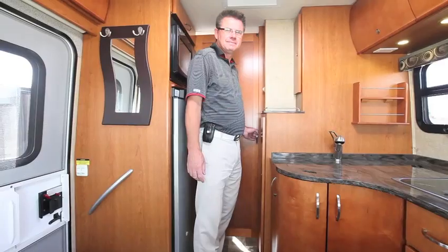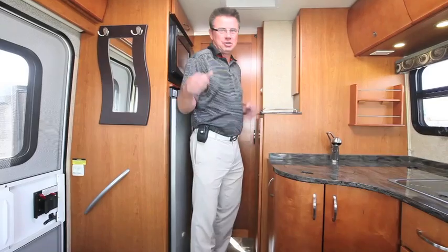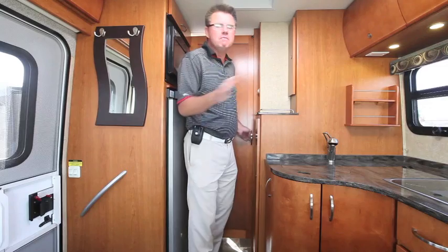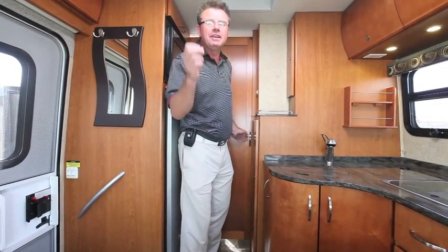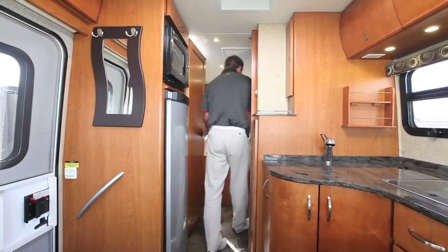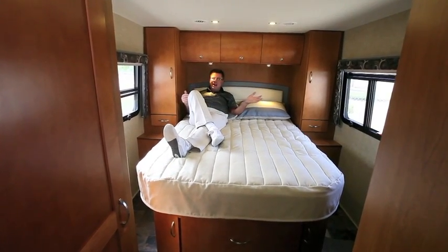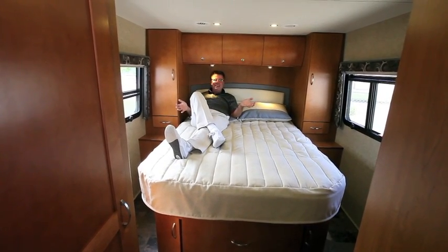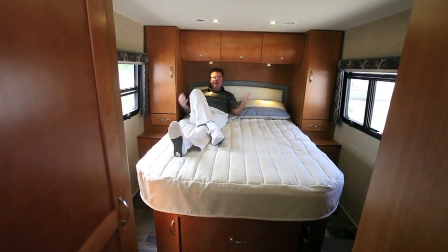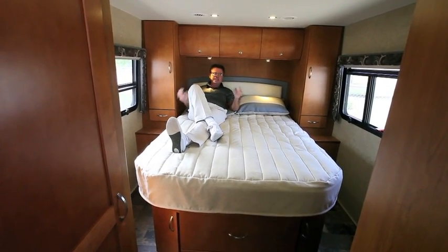Boys and girls, you've been waiting for this. It's Christmas in September. This is the very first non-slide 24-foot motorhome built in North America with an island bed that runs north and south. Here it is — a walk-around island bed. No other van has this. Look at the size of the bed; it's comfortable and big. I can go anywhere I want in a 24-foot motorhome and have the comfort of a residential bedroom.